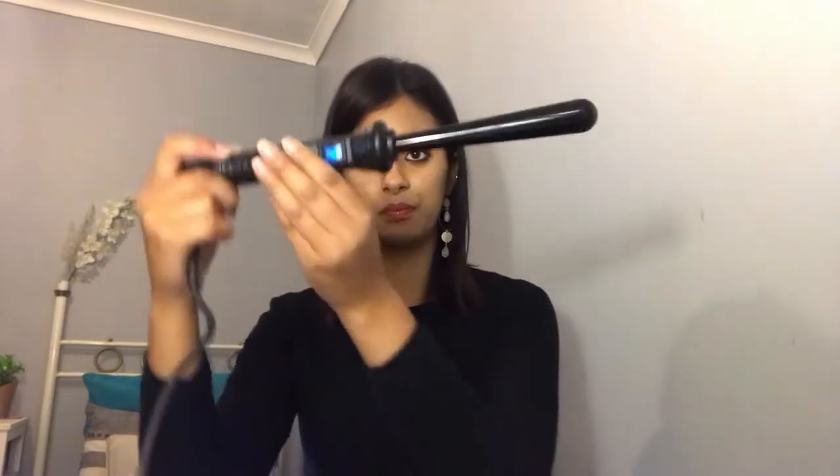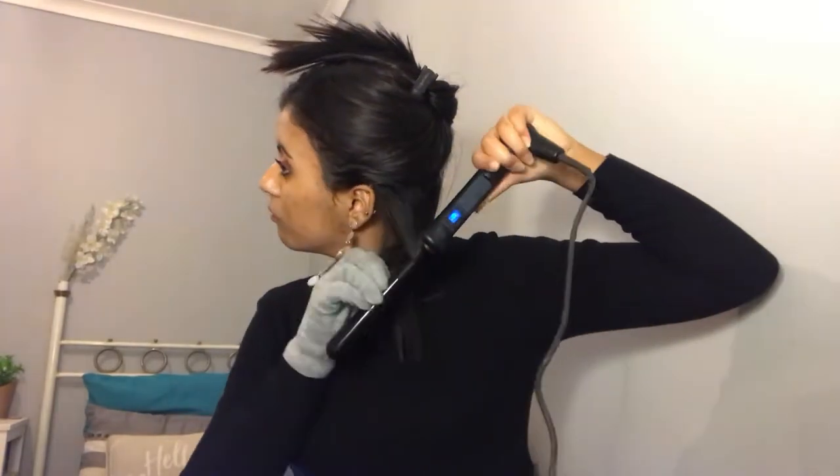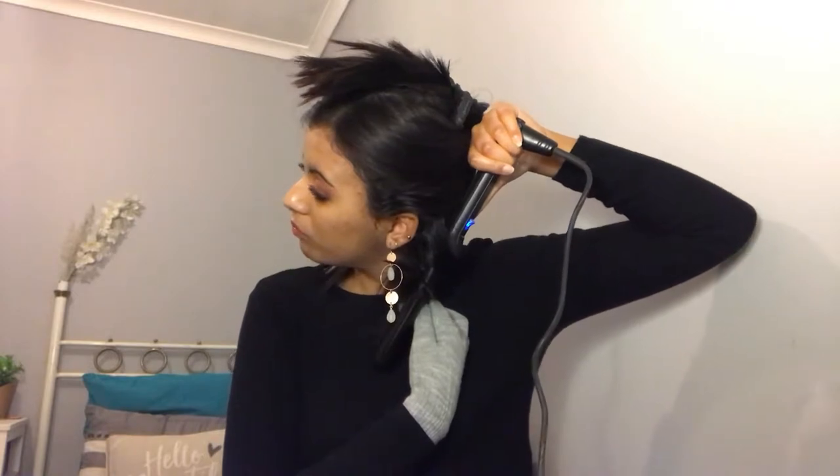Now I'll be using a curling tong to curl my very straight hair. I find this works best on hair that is washed a day or two in advance, because your styled curls will take better to natural hair oils. I'll section my hair as I curl it, which I'll demonstrate as I go along.